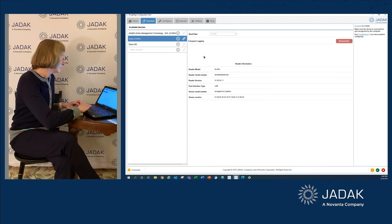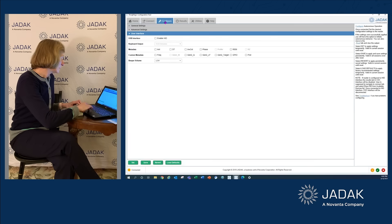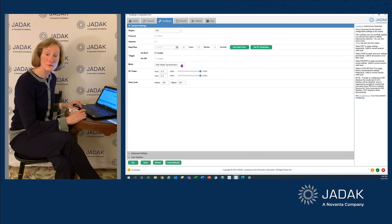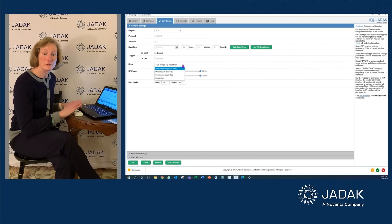Then go to Configure. Under General Settings you can choose many things: the output power, the mode — there are four Alara workflow modes. Single tag reading reports just the closest tag only. Bulk tag reading reads and reports all tags in the field. Tag commissioning writes to the tag EPC, and tag update updates the tag user memory with information like timestamp or reader identity.